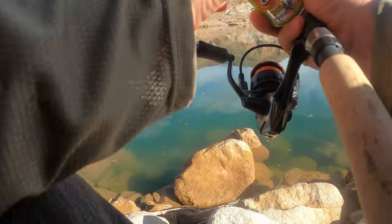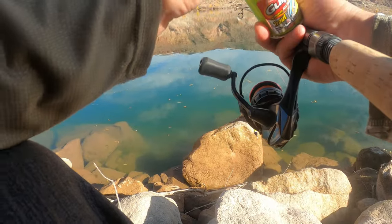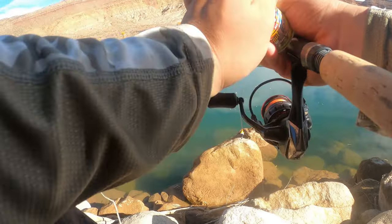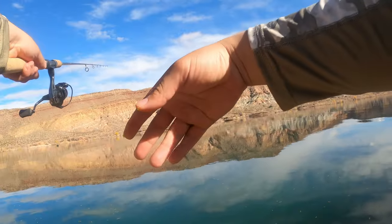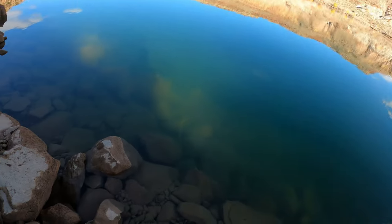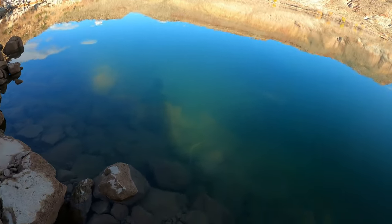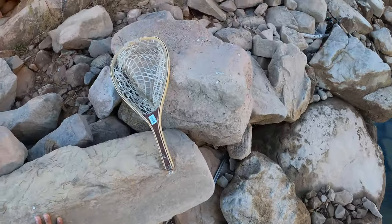Alright, that alternative is not working. I've had really good success with the power bait Berkeley Gulp — oh this stinks, this might be the ticket right here. Alright, re-threw my power bait out there, hopefully we'll have some better luck. It looks a little bit deeper right here so maybe I'll have better luck on the slip bobber, but still nothing, no more hits.